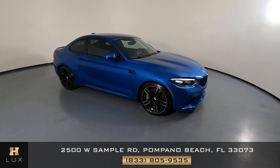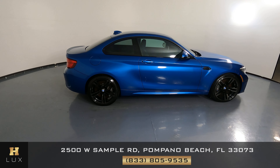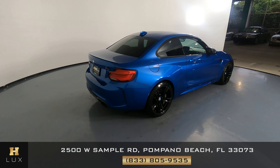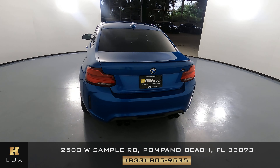Here we have a BMW M2 Competition. This car came with a clean Carfax. In this video, I'll be showing you any dents, scratches, or anywhere in touch of the car to the best of our knowledge.